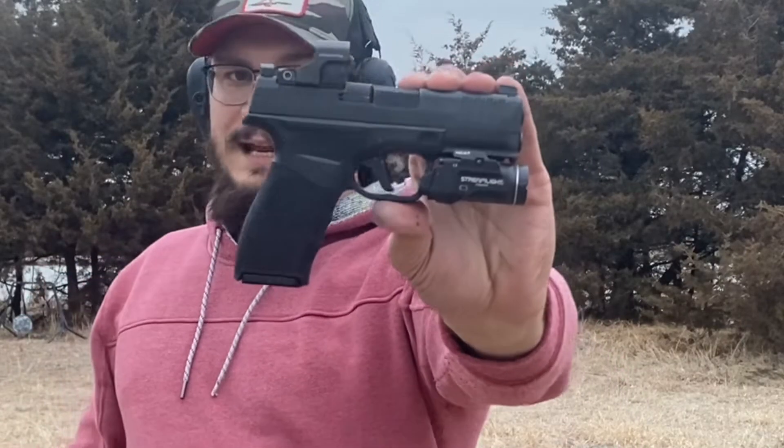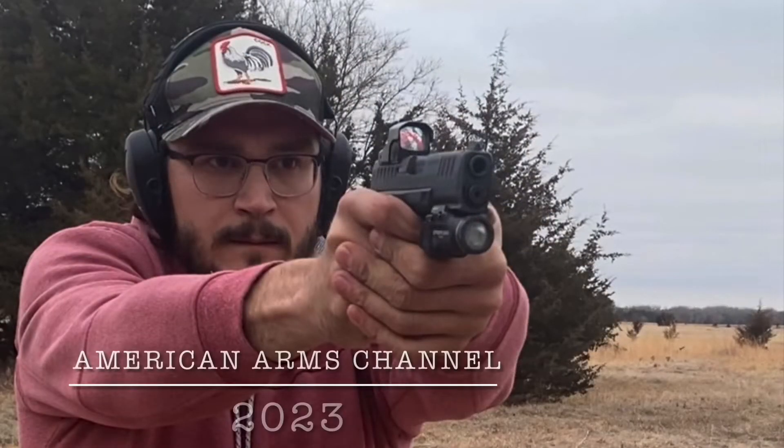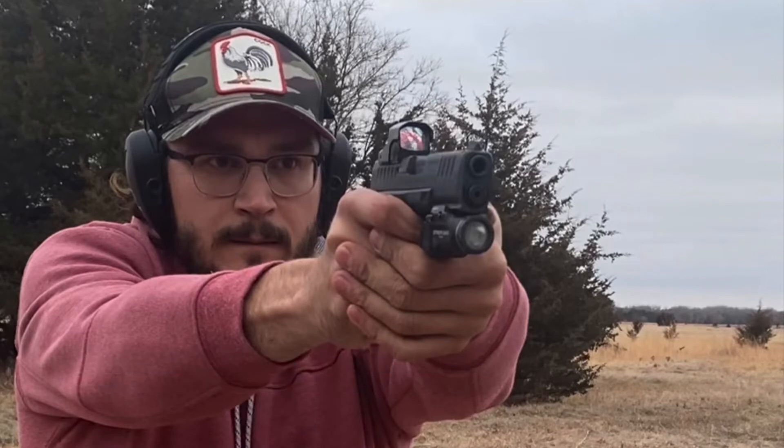Alright, the Hellcat Pro — dead-ass reliable, fantastic concealed carry gun in my opinion and experience thus far. Should anything change, I will be sure to keep you up to date. If you'd like to see more content like this — quick and down and dirty, or long and drawn out — we've got it all here, so hit that like button, hit subscribe, and stay up to date with us here at American Arms Channel. As always, God bless, keep your powder dry, I'll see you in the next video.